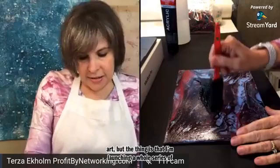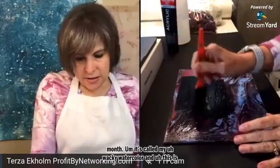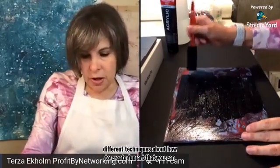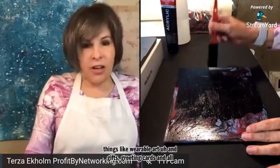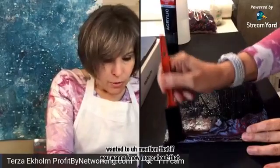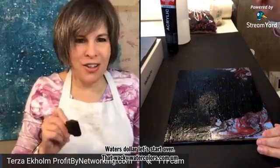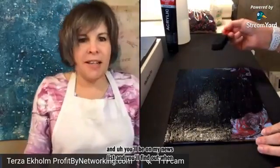I'm launching a whole series of classes — there's going to be one a month. It's called Wacky Watercolors. This isn't necessarily the sort of thing I'll be doing in that class, but I will be teaching different techniques about how to create fun art that you can also turn into things like wearable art, gifts, greeting cards, and all kinds of fun stuff. If you want to know more about that, just go over to my website and sign up for my newsletter at wackywatercolors.com. You'll find out when my next classes are and that kind of thing.